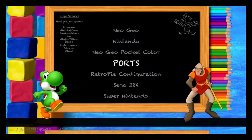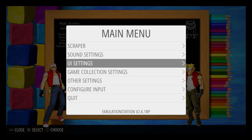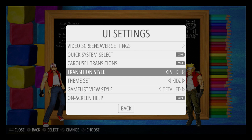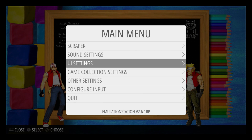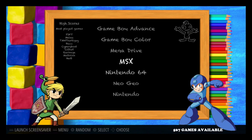Now we have the kids theme installed, but if we press up it kind of scrolls oddly. You want to press start on your controller, go to UI settings, scroll to theme set, find kids and go back. Then press start again, go to UI settings, and change the transition to instant. Go back, back, and now it scrolls correctly.